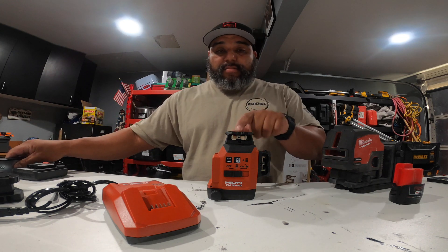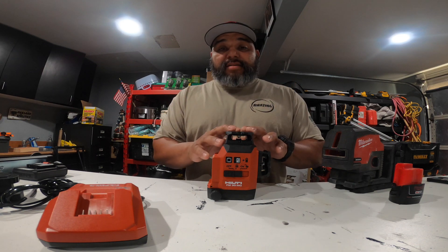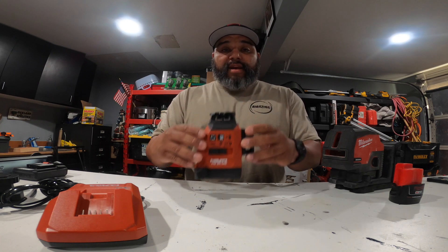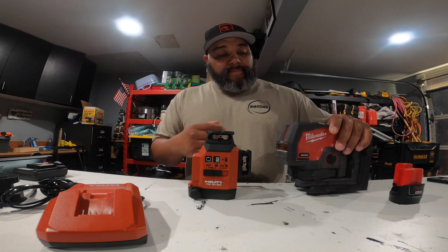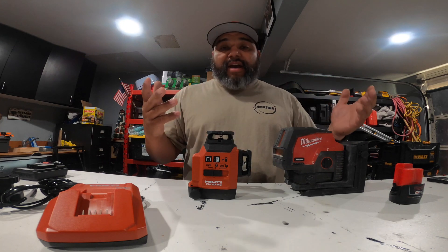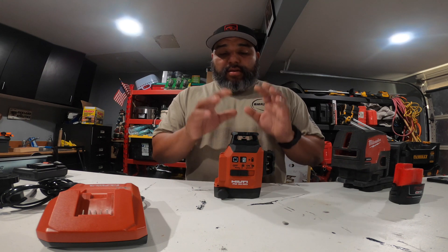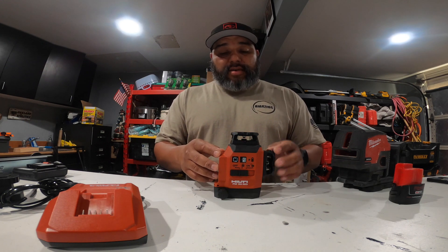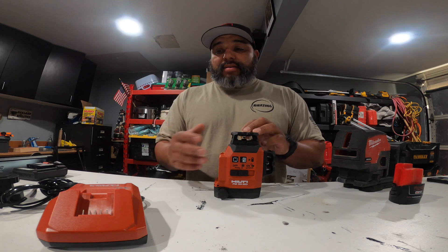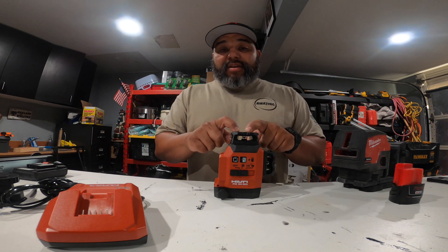What really sold me on this one: if you drop it, they can fix it and calibrate it. You're not out of money — you take it in, one-day turnaround, and you're back in business. If you drop the Milwaukee and you're not within warranty, you're screwed; you're buying a whole new one. With Hilti, when you buy it they give you two free calibrations in the first two years. They recommend you bring it in once a year. First year is free, second year is free. After that it's $65, but in the big picture, if you need it, it's not bad. That's what sold me.